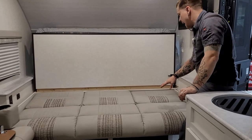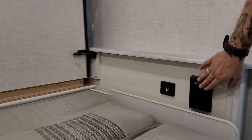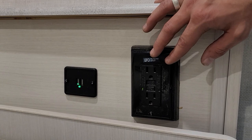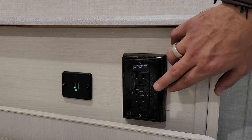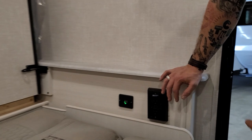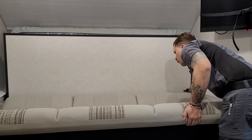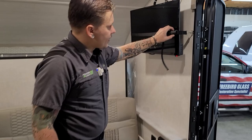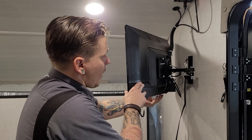On both sides of the bed, we have dual USB chargers and dual outlets. This particular outlet is your GFI-protected outlet. They are all GFI-protected and on the same circuit, so if one gets overloaded, this is going to be the reset point to restore function to all of them. If we're talking about the television, that's going to be buckled in during transport to keep it from rattling around. It is a 12-volt TV, which means you'll have access to that off-grid.